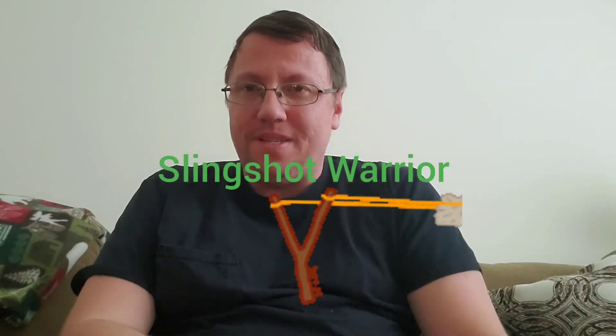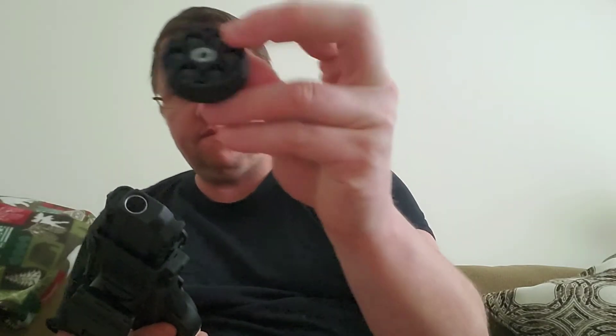Hello, this is Slingshot Warrior. I got some new things I just unboxed that I want to show my good friends in the community. As you know, you're familiar with my Umarex HDR 50, and of course you're familiar with these rubber balls and the rubber steel balls, which are basically steel balls coated with hard rubber.